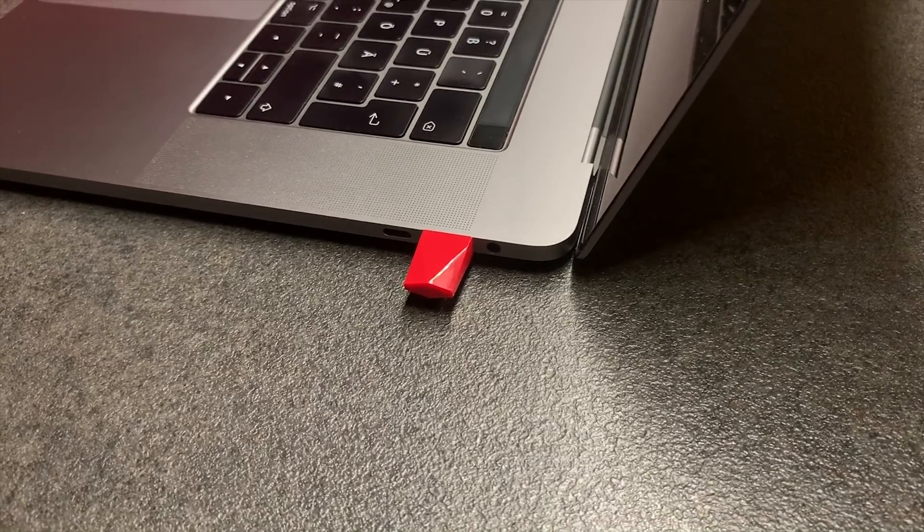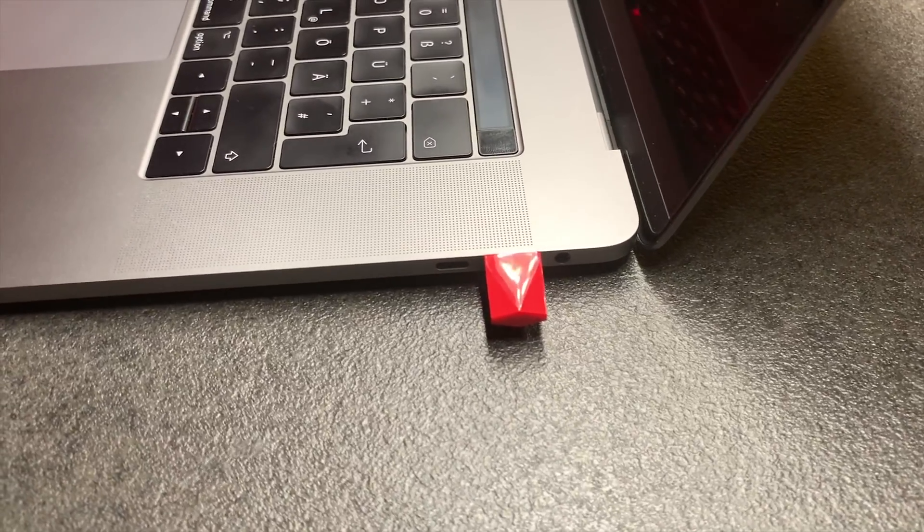Sure, the Luna display comes at a price, but the advantages you get out of it are really cool — it is one of the most important things I take with me when traveling, no matter what. From my side, this is a huge thumbs up for the Astro HQ Luna display. Let me know in the comments what you think about it and whether it will help you get your work done when you're out and about. I'll place the link to the Luna display down below. Make sure to hit the like button if you enjoyed today's video, subscribe to my channel, and hit the bell to get notified whenever I post new reviews like this one.